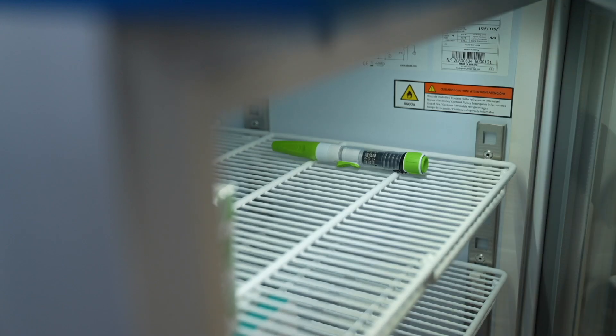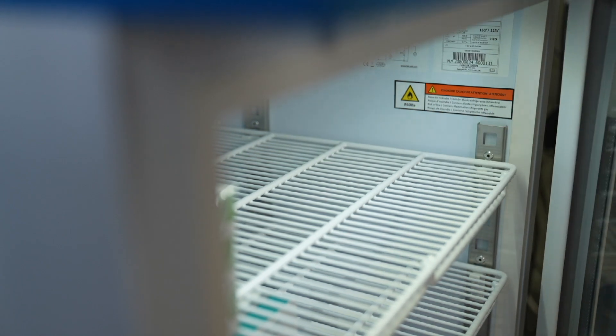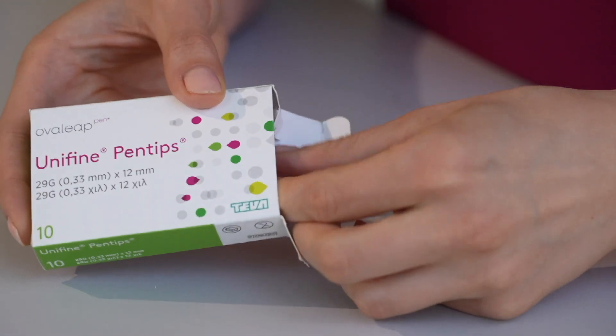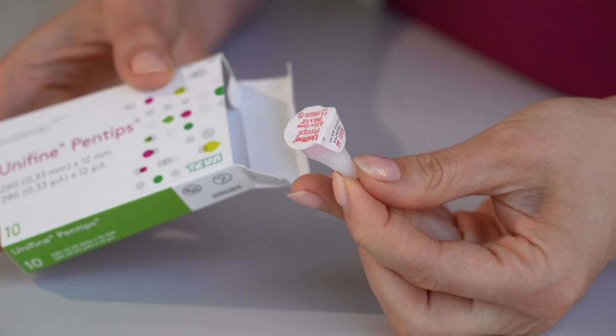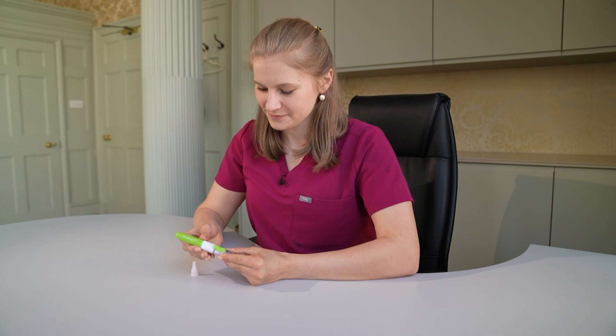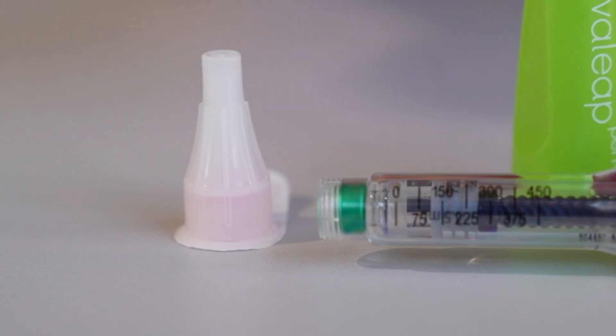Start by assembling the equipment. You will need the pen device, which has already been stored in the fridge — as by this stage it should contain the medication — and a needle, which is in the medication box. Remove the green cap from the pen device. Take the needle, remove the seal and screw onto the pen.